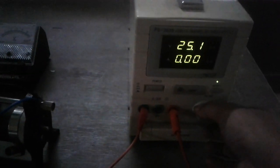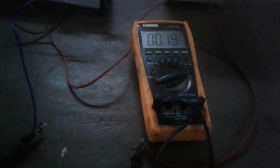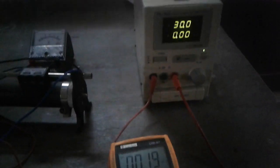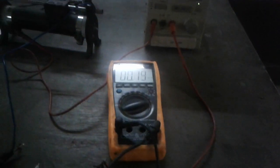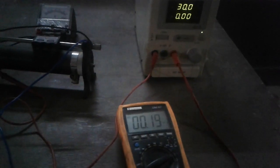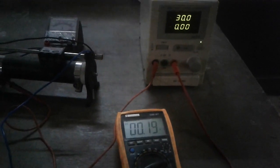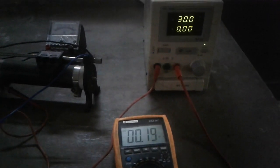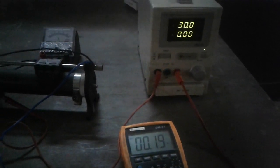At 25 volts the current is 19 milliamperes. We have now taken all the data — voltage versus current — for this experiment and noted down the readings in our notebook. In the results and discussion part, we will plot the graph and calculate the value of the unknown resistance. Thank you.